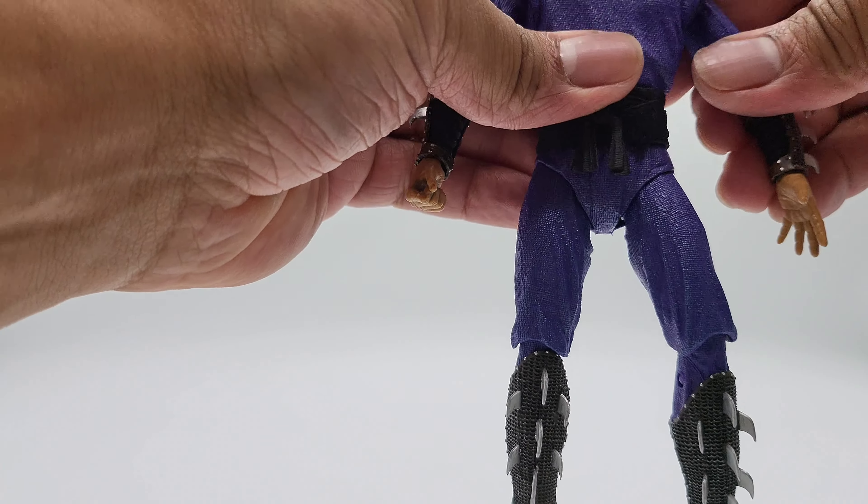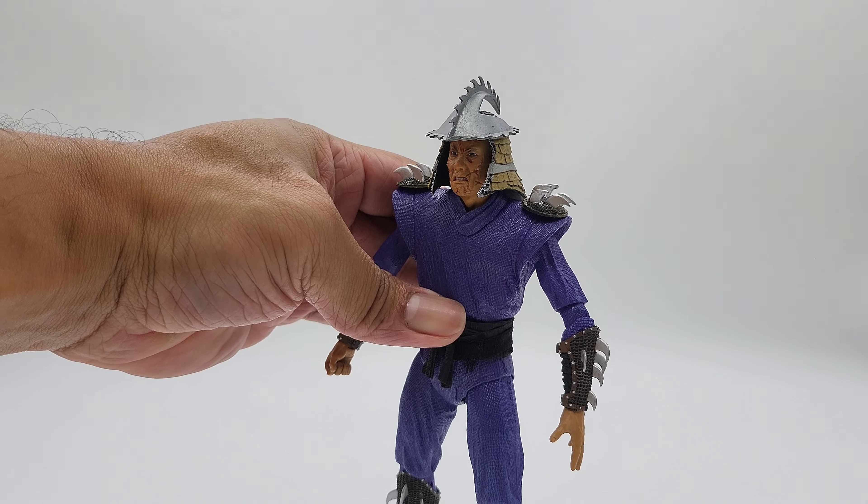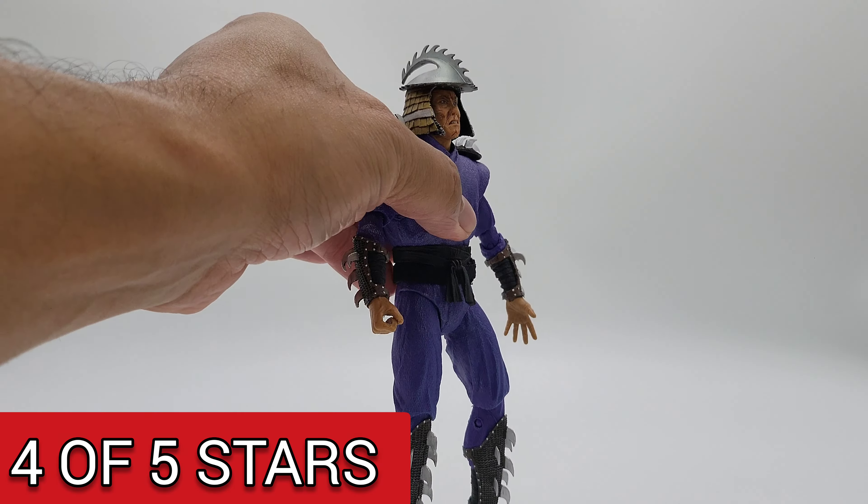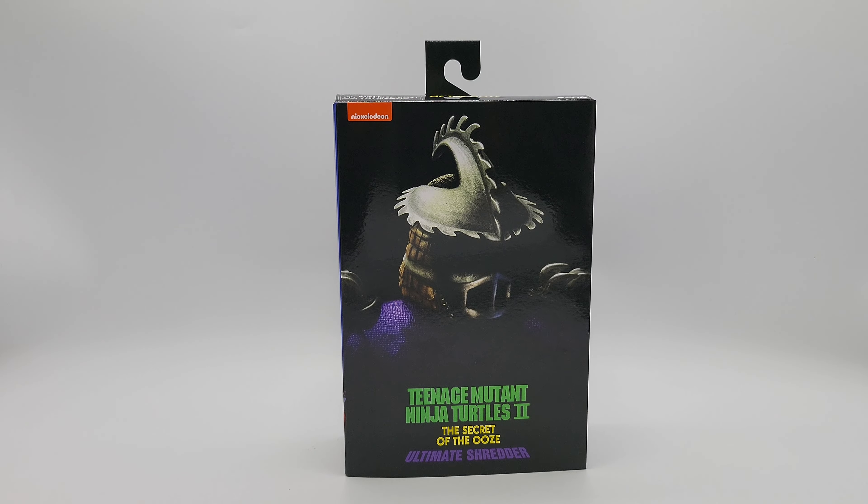That's it on the articulation. I'm going to give this figure a four out of five — it looks really good but the articulation is a bit limited.